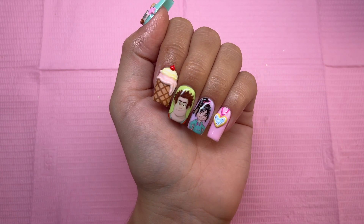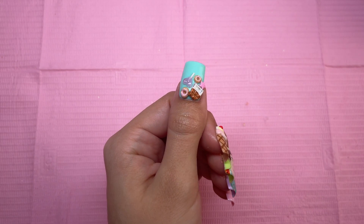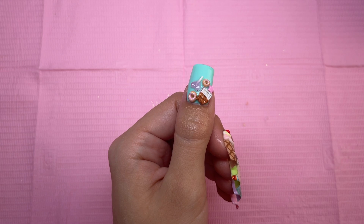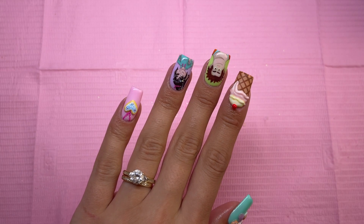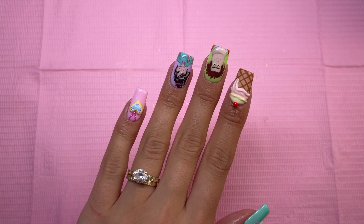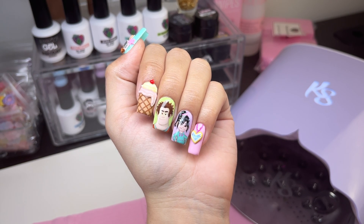Let me know what you guys think of this nail set down below in the comments — I love these, I'm obsessed! Wreck-It Ralph is one of my favorite animated movies. Do make sure to give this video a thumbs up, and if you're not already, make sure to subscribe because I do post weekly videos. I'll see you guys in the next one — bye!